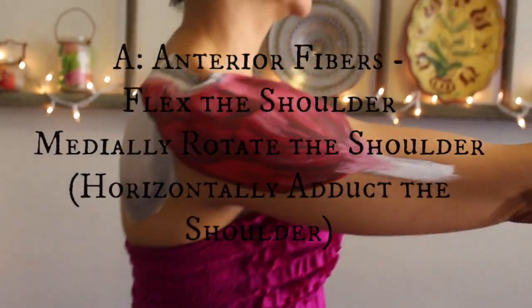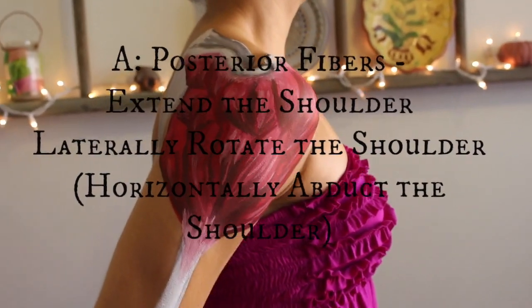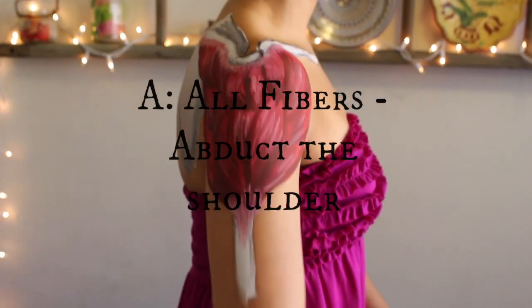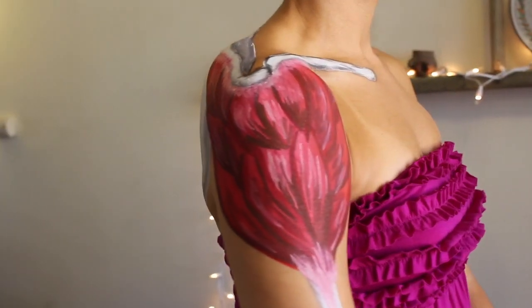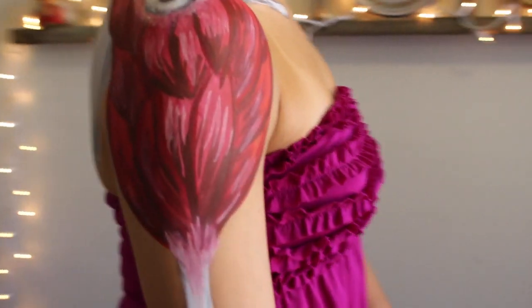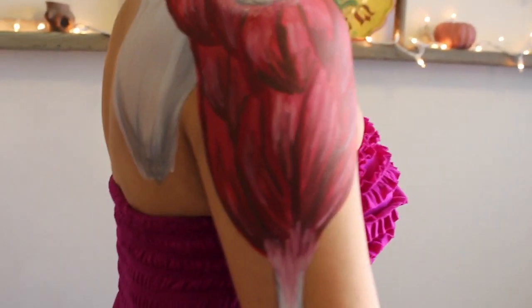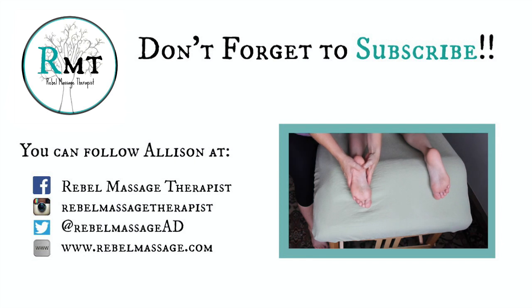Here are the deltoid's actions: the anterior fibers will flex the arm forward, and the posterior fibers will extend the arm backward. All three fibers together will abduct the arm — pulling it away from the trunk. Also, the anterior fibers medially rotate the arm, and the posterior fibers laterally rotate the arm.